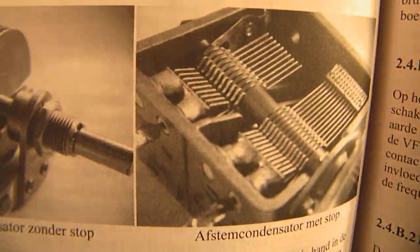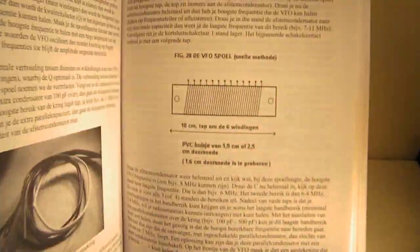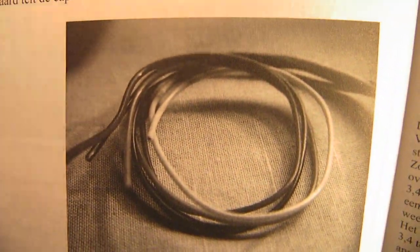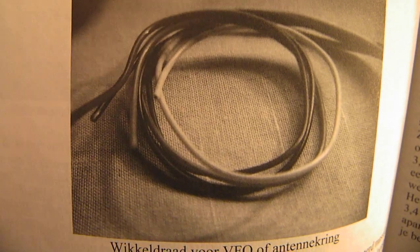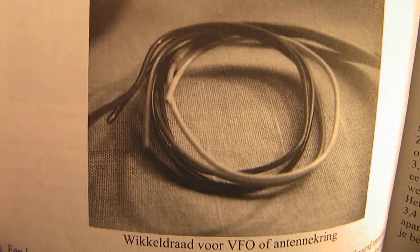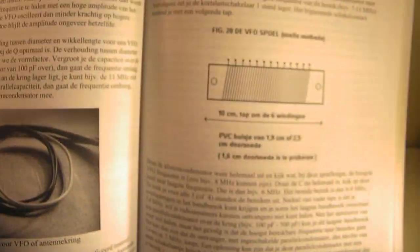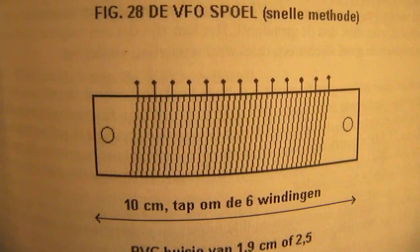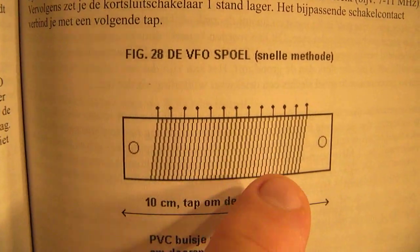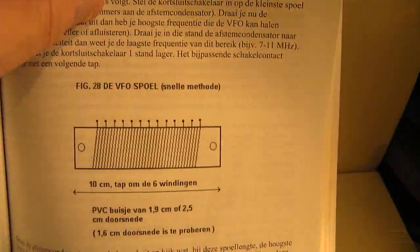Here are two tuning capacitors, and here the coil wire that you can use to make a VFO coil. The best is plastic-insulated wire with a copper core for frequencies between 2 and 12 megahertz. Here is also a method to make such a coil with taps, and by using the taps you can set your VFO to all kinds of frequencies — very specialized.